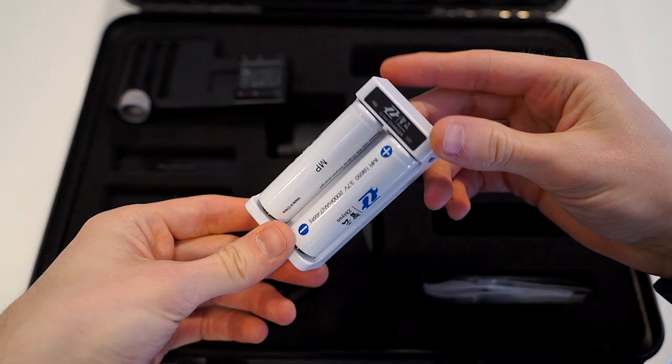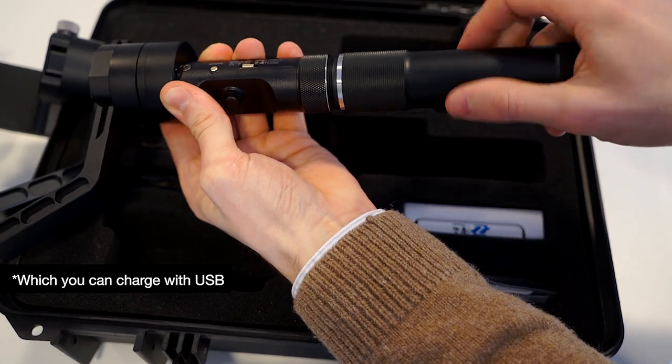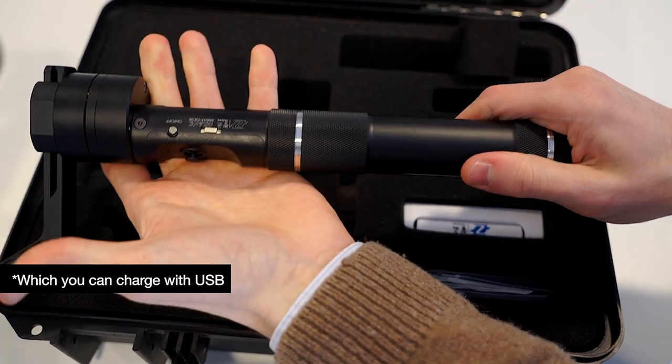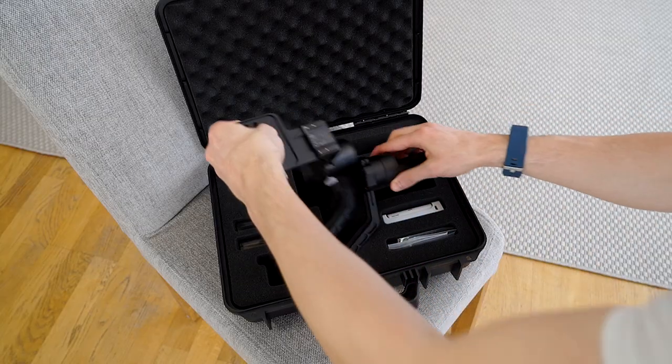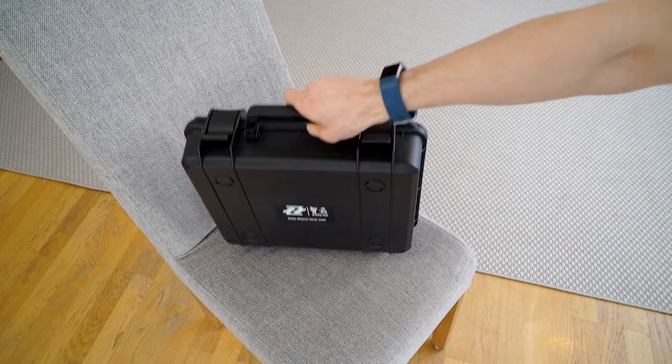It also comes with two sets of batteries. And from my experience, they both last around three hours of continuous use. In addition, it comes in this neat little suitcase, so you can safely carry it with you.